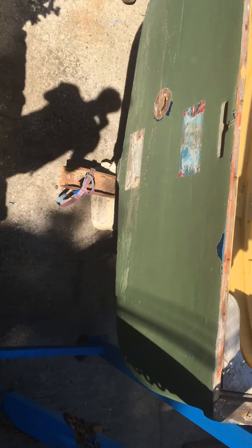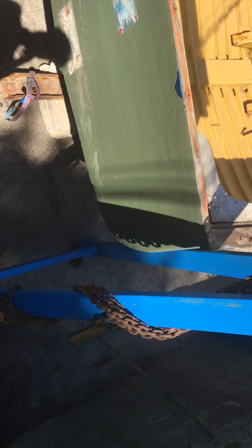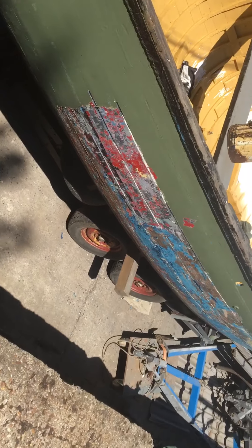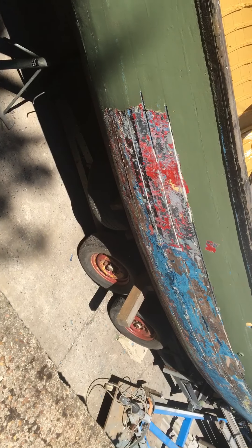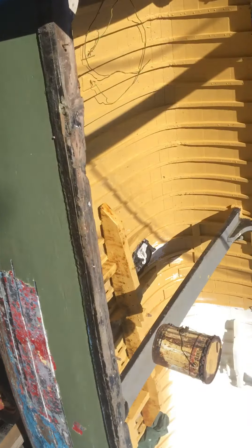It's got around 6 to 10 layers of paint on it, because it all varies on each side of the boat. So it comes back to something like this, and it's all been sanded back. It's taken a very long time to do this boat.